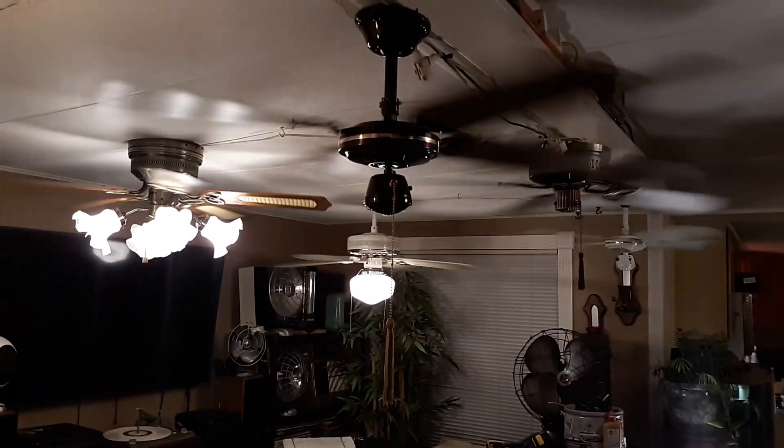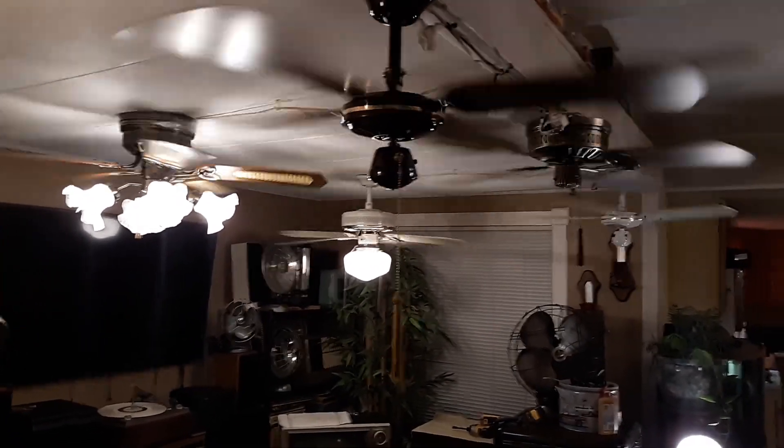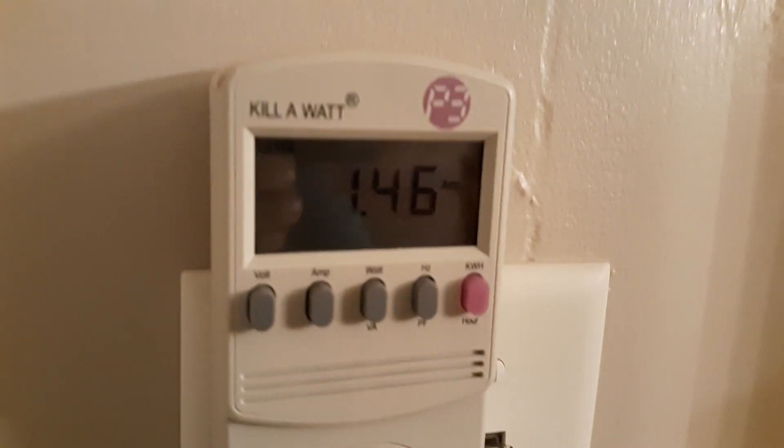That's all of them running on low. I don't know if I can go any higher than low — depends on what wobbles. How many amps are you doing? 1.46.